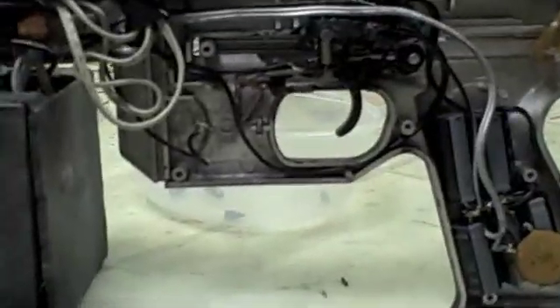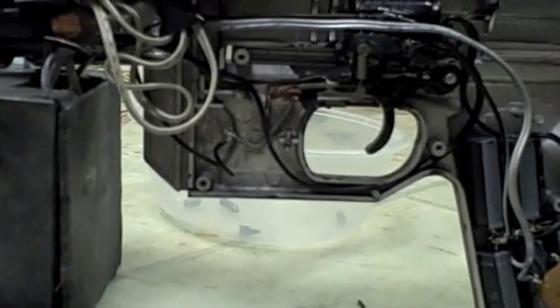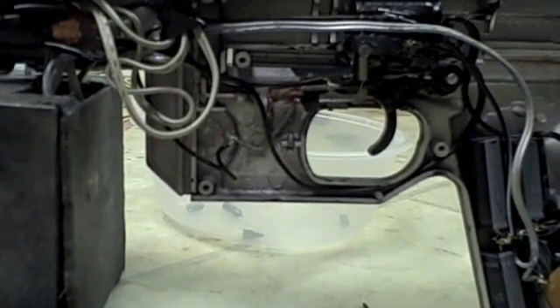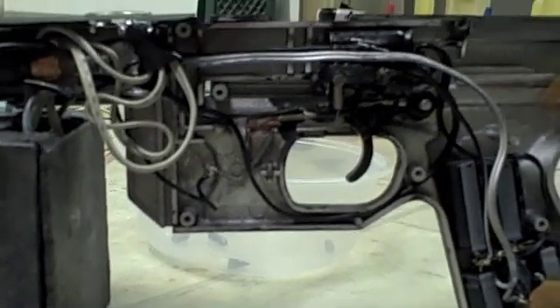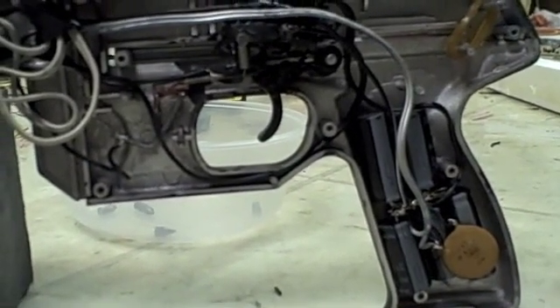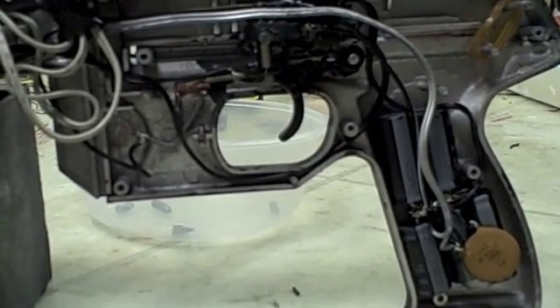I've fired the switch several times and you can see a little bit of wear on it, but I'm sure it'll last a good long time before it needs refurbishing, which won't be terribly difficult. It doesn't even heat up that much, because while it is an insane amount of power going through it, it's only going through it for a couple hundredths of a second.